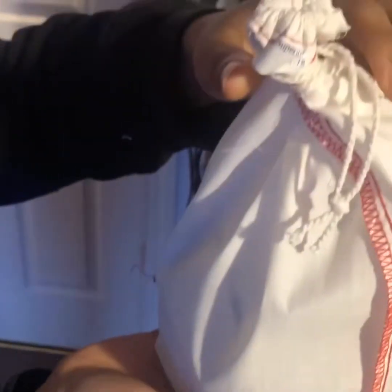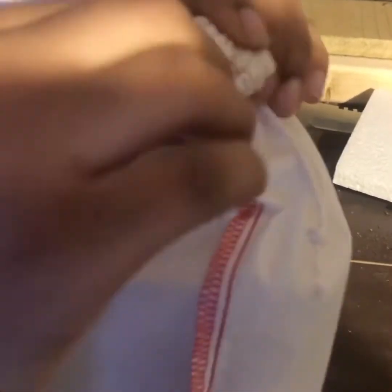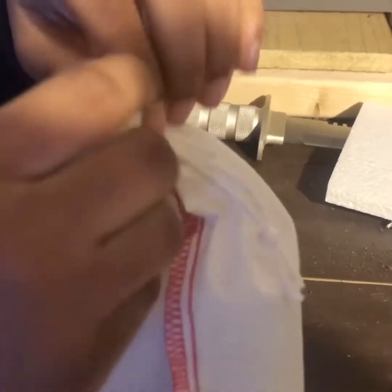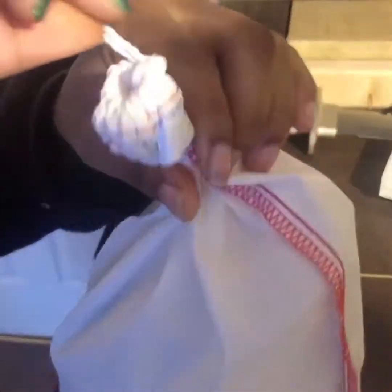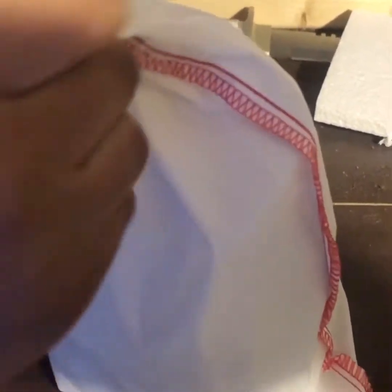Do you feel him? Yes, he's moving. OK, start opening that. Yeah, she's excited. All right, while she's opening that, let's see if I can get you all a close-up.